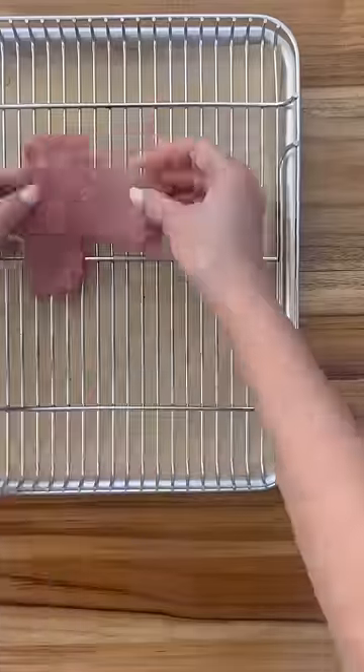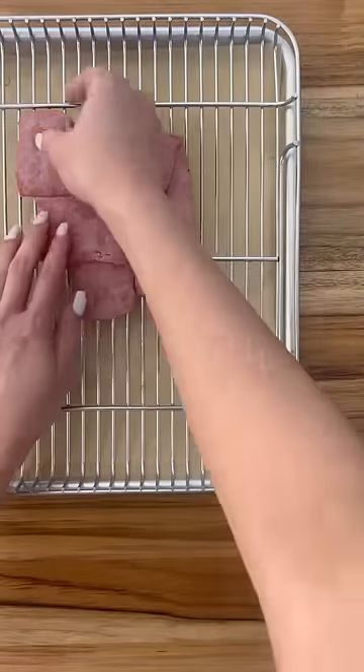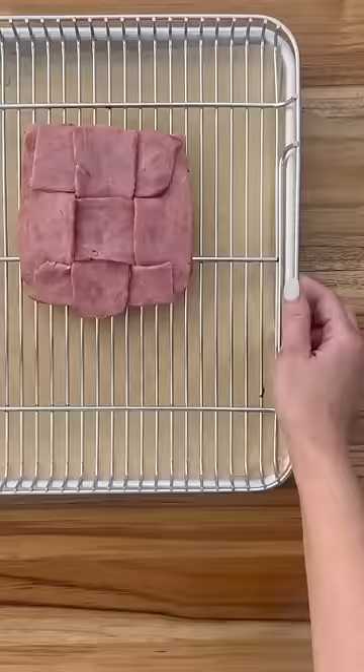I've got three slices of bacon cut in half — I'm using turkey bacon here. You just weave it like you would with a pie crust, then bake at 400 degrees for 17 minutes or to your desired crispiness.